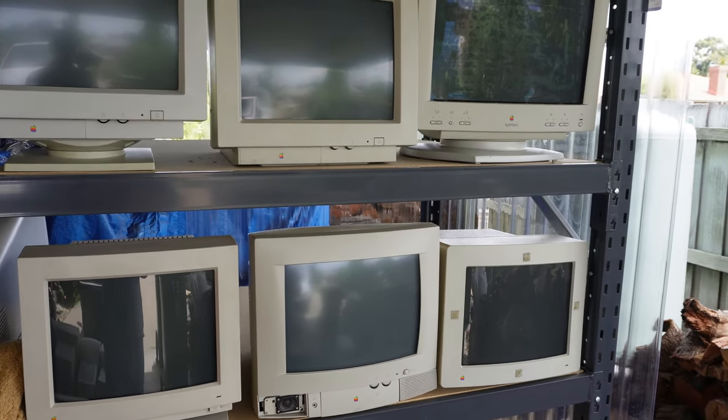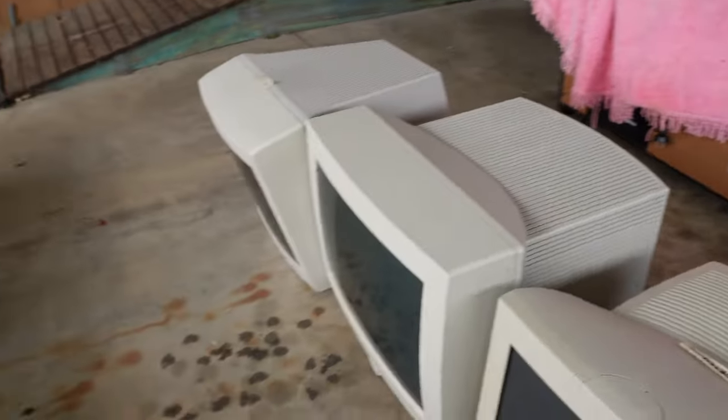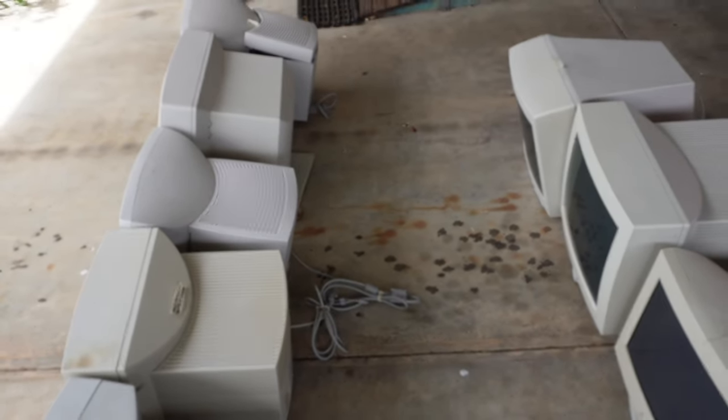None of these monitors actually work properly. They've all been given to me over the years, and I can't really pass up this stuff, so I give them a home. That is the quick tour of the Apple Graveyard of monitors.